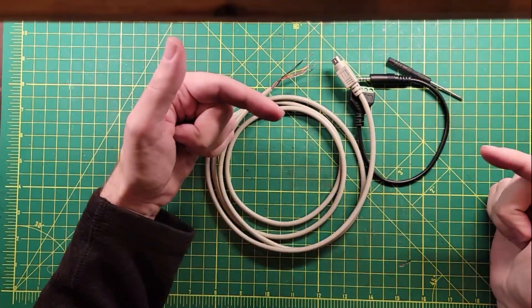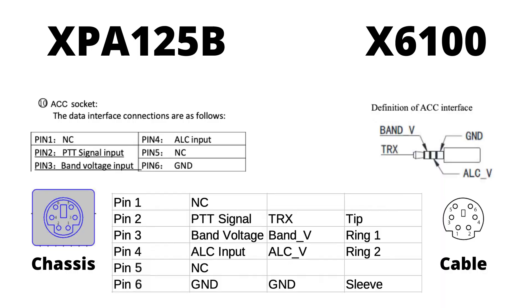I'm going to put a photo up on the screen. Here is a quick overview of the cable pinout. On the left-hand side you'll see the XPA125B — I pulled this page out of the operator's manual — and you'll see the pinout diagram there. On the right-hand side you'll see the X6100 diagram and its pinout. Down at the bottom I made a cross-connect reference. One thing to take into account is that the chassis connector is labeled one way and the wire itself is labeled another way, and the pins are actually reversed because of how they're made up. Be very aware when you're wiring this thing up. If you want to see more of this diagram, go ahead and pause the video here.